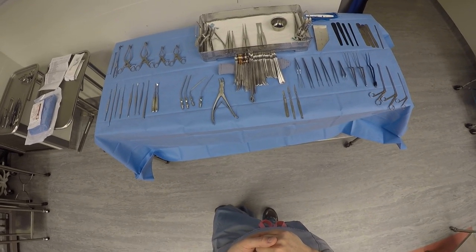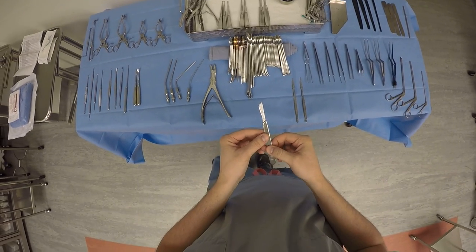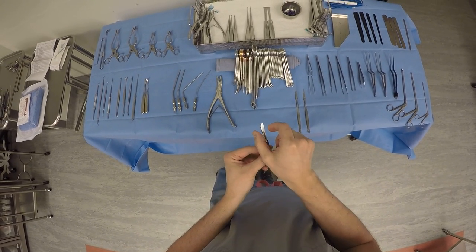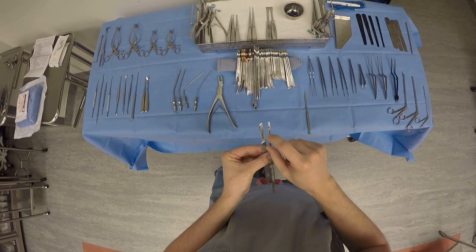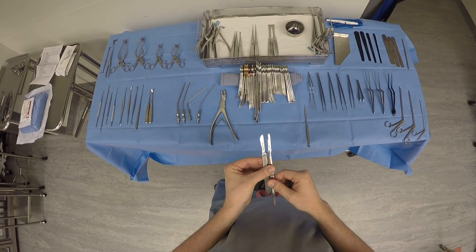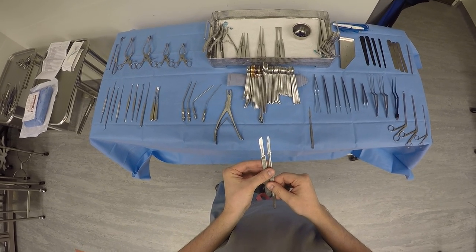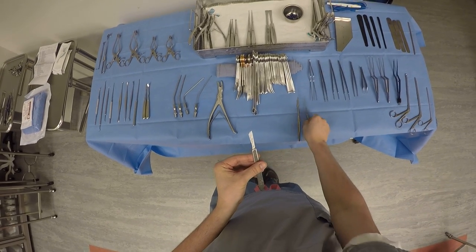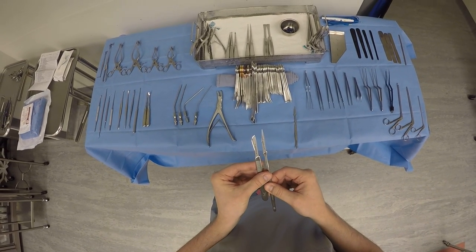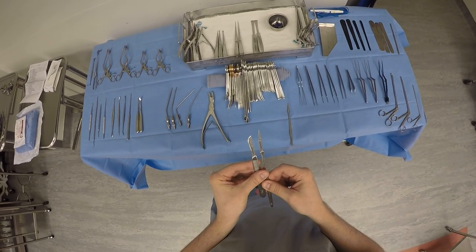We're going to start with the skin. We have to open the skin and what we're going to use is a 10-blade knife. It has a little wider blade than the 15 and it's a little bit deeper, so this is a really nice knife to cut through the skin. It's also used in general surgery to open the belly. The 15 blade is smaller and that's going to be used for the dura, along with the 11 blade, which is used in laparoscopic surgery, but it's also another option to open the dura.